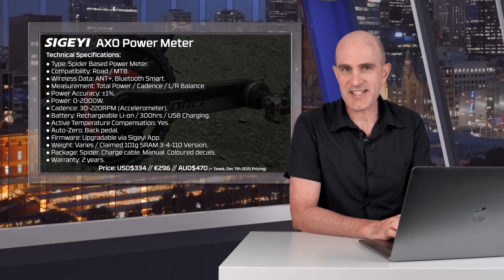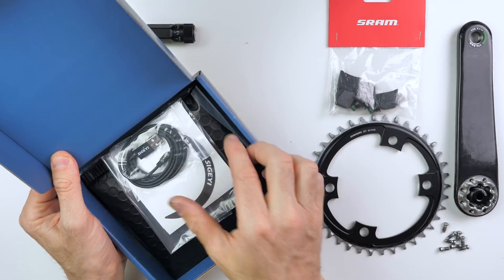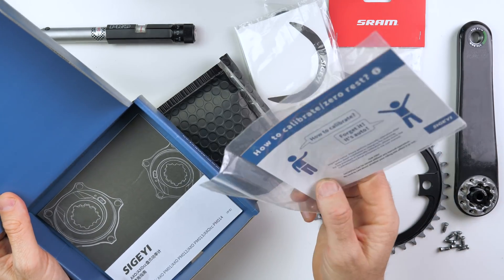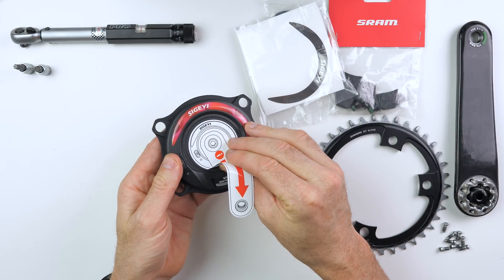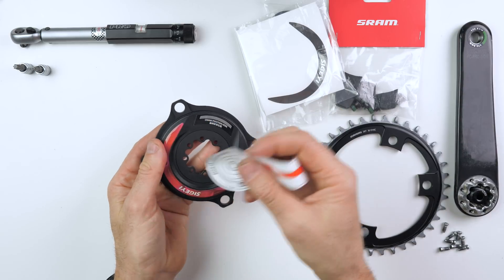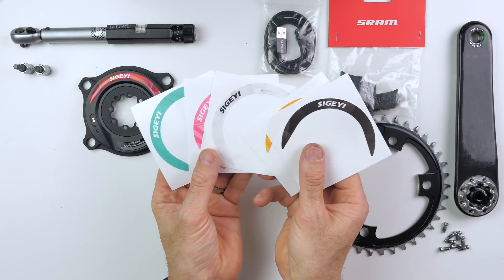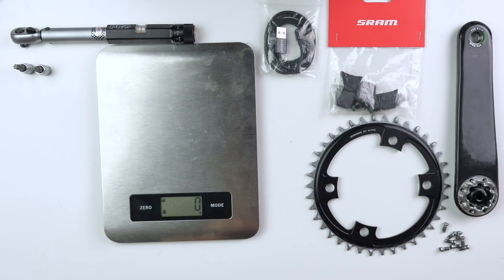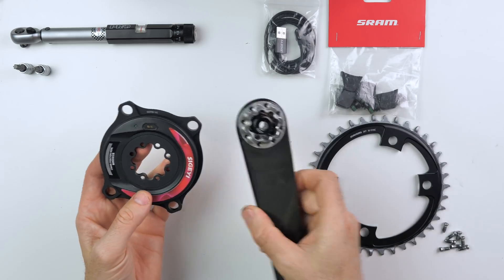Remember this does require a crankset and some chain rings to be a full power meter. In the box: neat little package — we get the USB charge cable, some colored decals, the power meter itself, some information about AutoZero and other documentation. The spider comes with a little sticker indicating which way to put the crank arm, and we get a few color decals to choose from to match the bike. This unit weighed in at 107 grams — not bad at all for the spider and electronics.